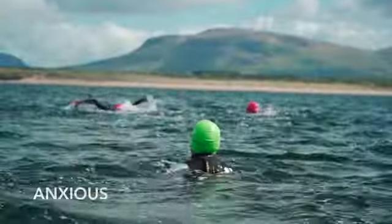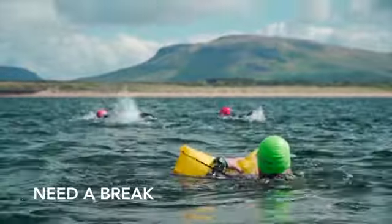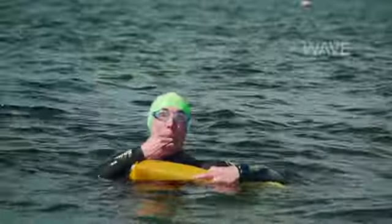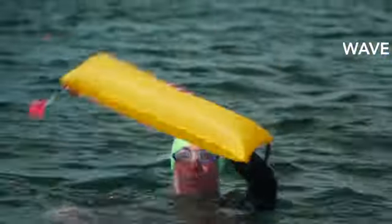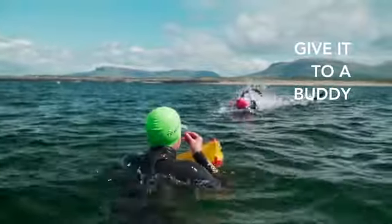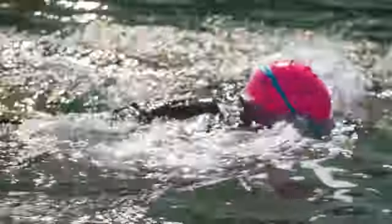In the water, the pod's hydrodynamic design and positioning ensures a comfortable, unhindered swim. If you get into difficulty or simply feel anxious, activate your Tecropod and use it to rest while you take a break. Use the attached whistle to draw attention. Catch your breath while your swim buddies return to you. And once inflated, you can always continue to swim by towing it behind you.